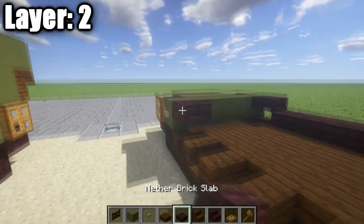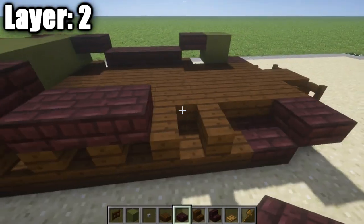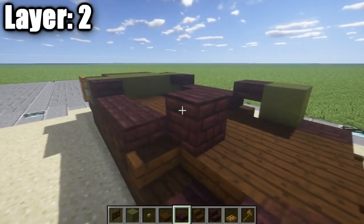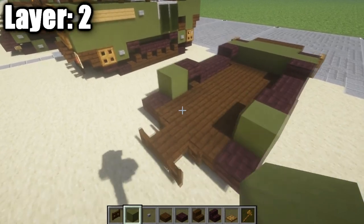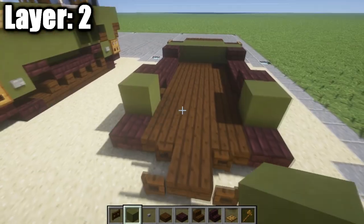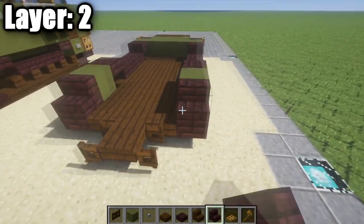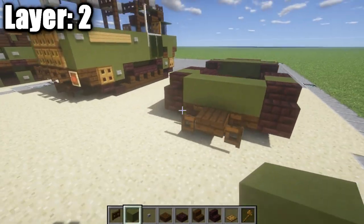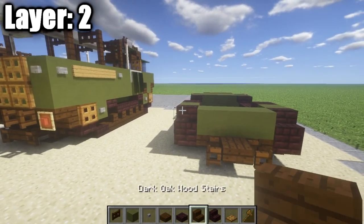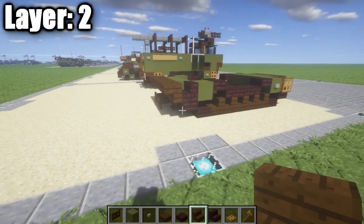After you guys go ahead and have that done, on the sides here after this green stained clay full block, we're going to place down a nether brick top slab followed by three nether brick half slabs and then another nether brick top slab, followed by a green stained clay full block. We're going to go over to the other side and do the same exact thing: a nether brick top slab, three nether brick half slabs, a nether brick top slab, and then a green stained clay full block. Once you guys have that done, we're going to place down a nether brick stair on top of the nether brick top slabs on either side, followed by a row of three of green stained clay in between them, and then along the back we're going to place down five dark oak wood upside-down stairs.